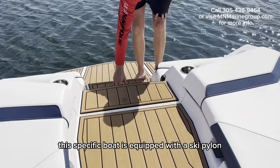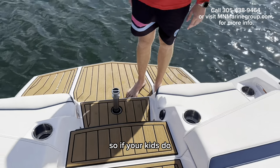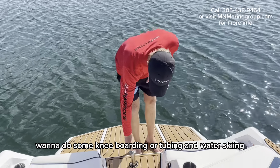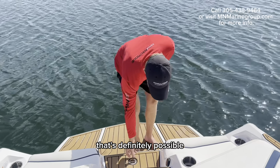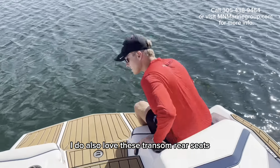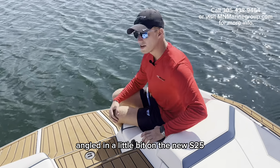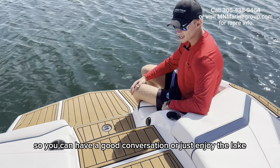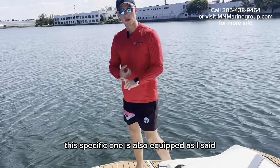This specific boat is equipped with a ski pylon, so if your kids want to do some kneeboarding, tubing, or water skiing, that's definitely possible. I also love these transom rear seats angled in a little bit on the new S25, so you can have a good conversation or just enjoy the lake.